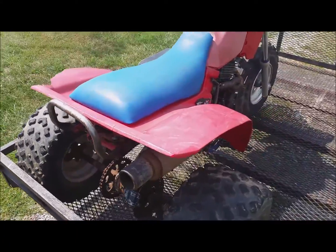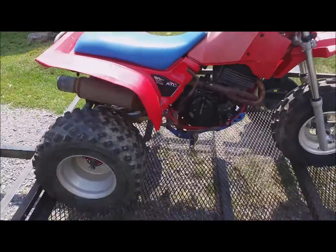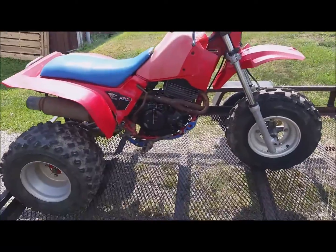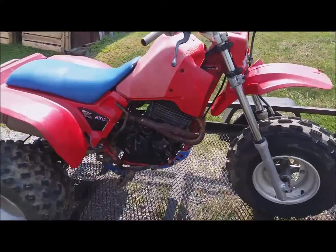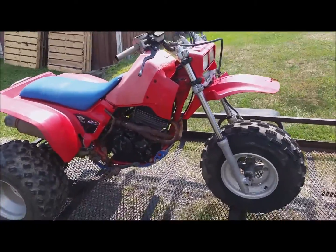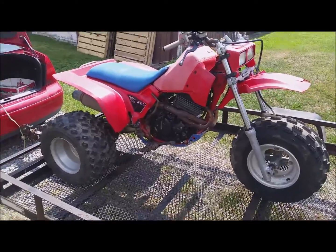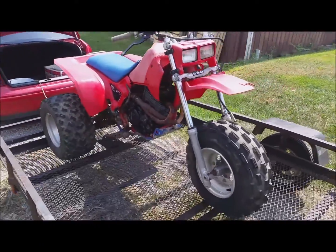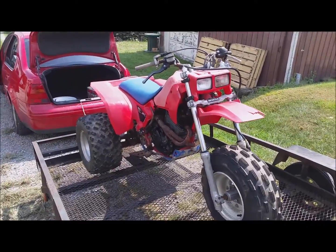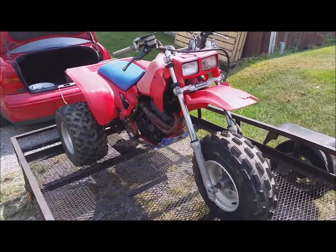Not too bad. I traded — I had an ATC 70 with a pit bike motor on it that didn't run, but it should run, and I gave him the OEM motor in a box. I also gave him a Z50R that needed a little bit of work, and a little bit of cash for this. I feel it's a good deal. He liked that stuff and I like my 350 X's, as we all know.